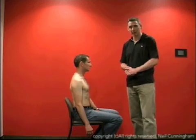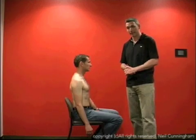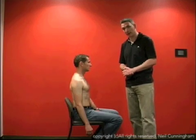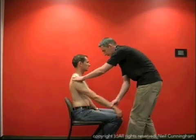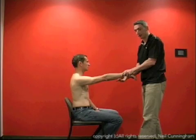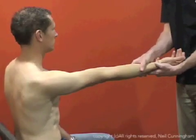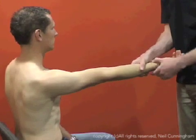Next we're going to demonstrate scapular manipulation. The starting position for this manoeuvre is with the arm in 90 degrees of forward flexion and external rotation. Gentle steady traction is applied to the arm. You'll need an assistant for this.